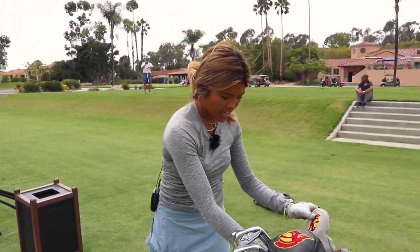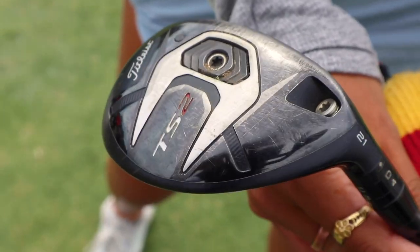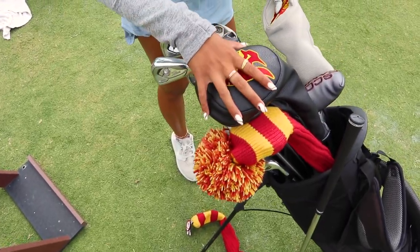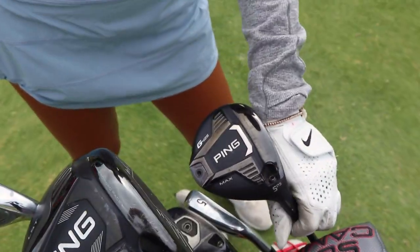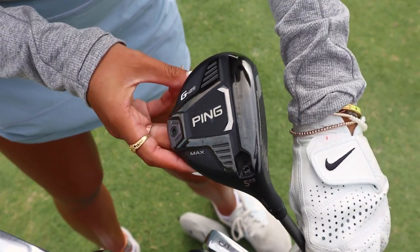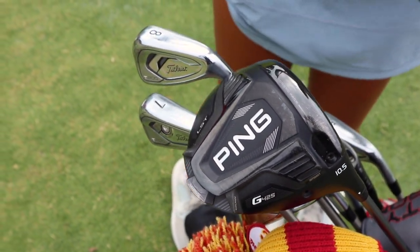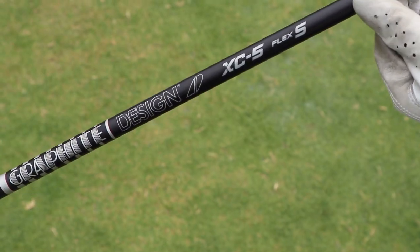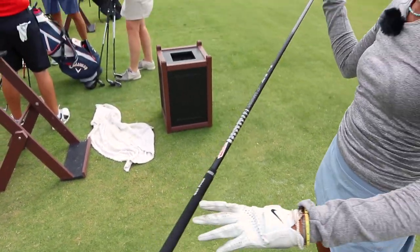Moving on, my hybrid's a Titleist TS2. I play it at 21 degrees, and this is the only hybrid I have in my bag. All my woods and driver is Ping. I just found that I have more power and more distance with it, which I really need. I have the G425s, and then same with the driver. I have the same shaft on both — Tourde graphite design, stiff flex, about 40 grams. So I can still swing through it, but it's the right weight for me.